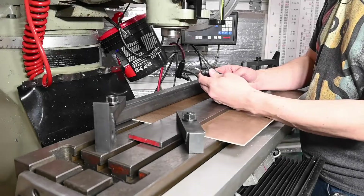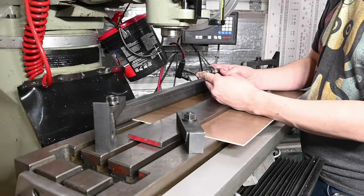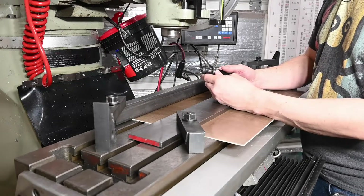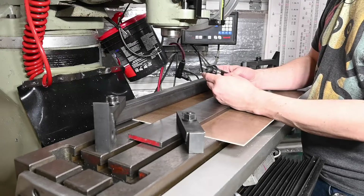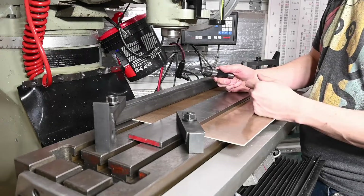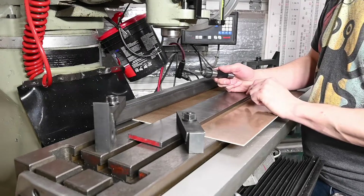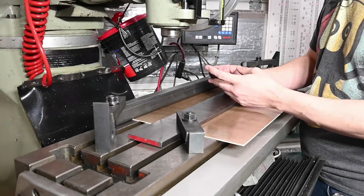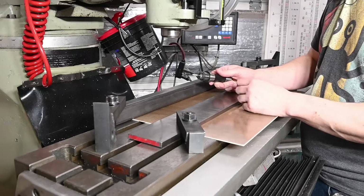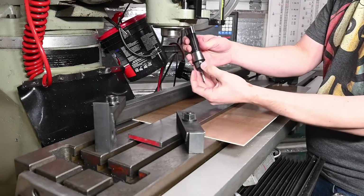The cutter we're going to use is a three-sixteenths end mill — a three-flute ZRN coated carbide end mill. I chose it because this material is kind of close to how aluminum would cut in terms of its hardness. This stuff is obviously just going to turn to powder when you're machining it, but it's not super hard. The coating will hopefully help with some of the abrasiveness. It's in a side lock holder.